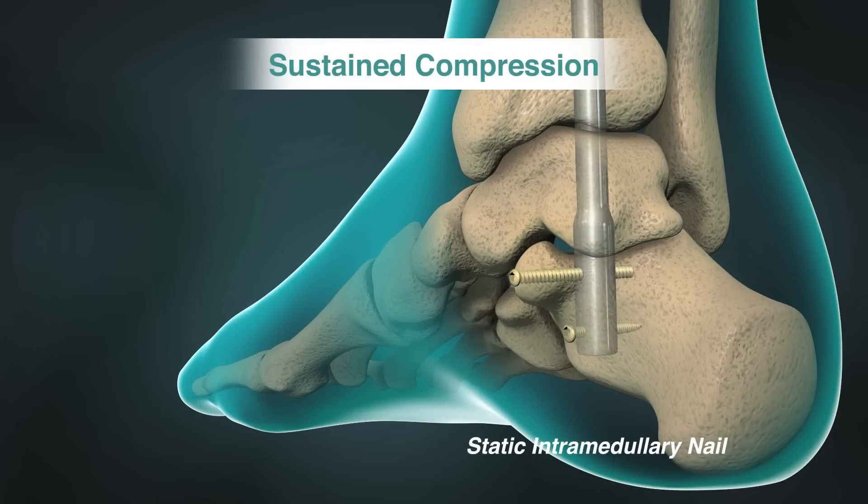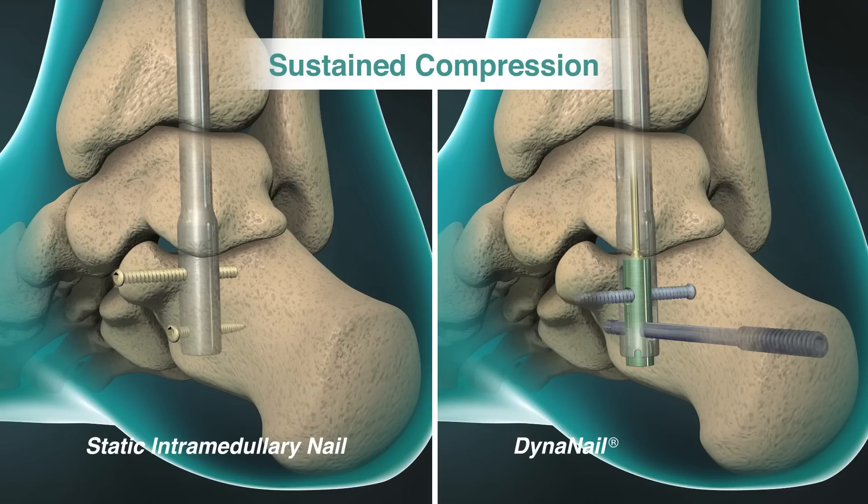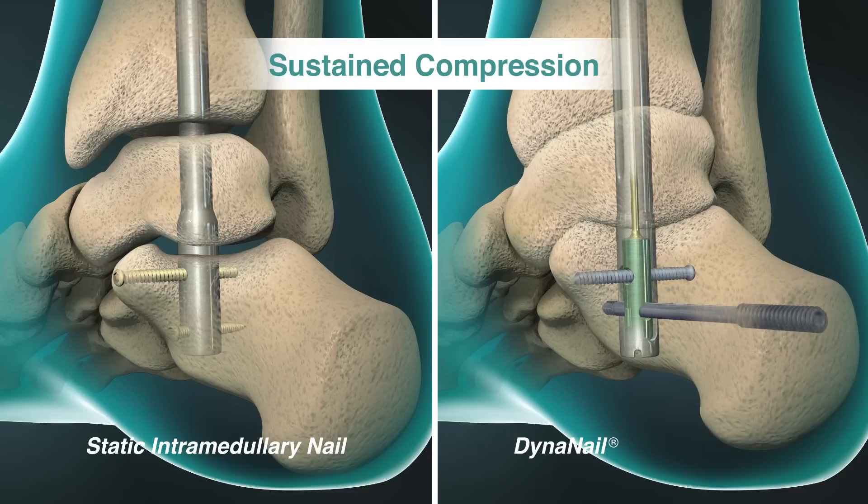Unlike static intramedullary nails, the NITINOL element automatically recovers and adapts in response to changes in the joint, such as settling and resorption, providing sustained compression across the joint.